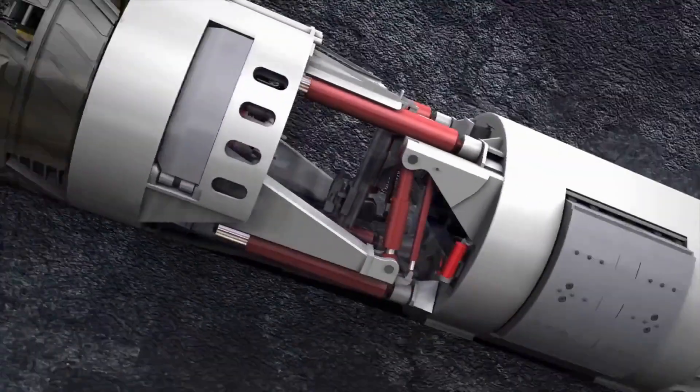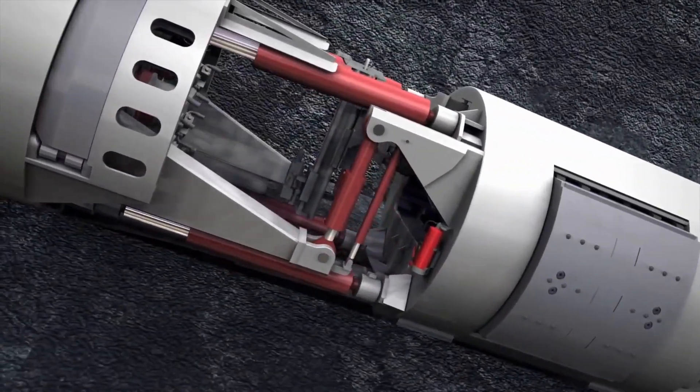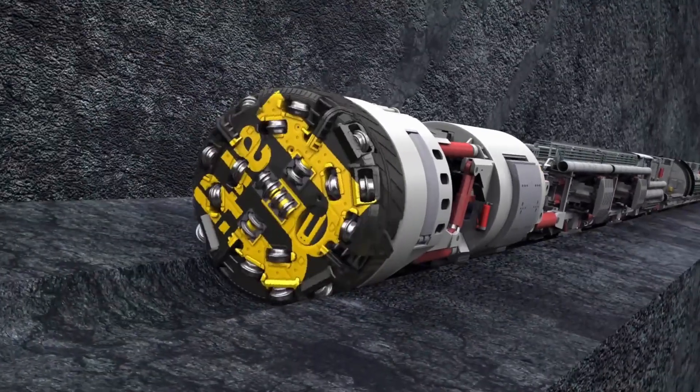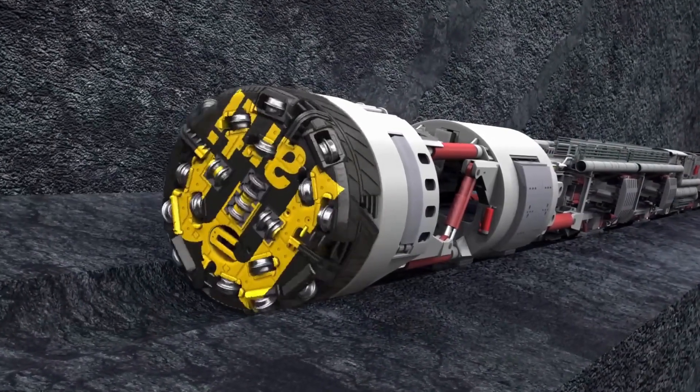Thrust Cylinders. The thrust cylinders are hydraulic cylinders that push the Tunnel Boring Machine forward. The thrust cylinders are located behind the shield and are connected to the cutting head.